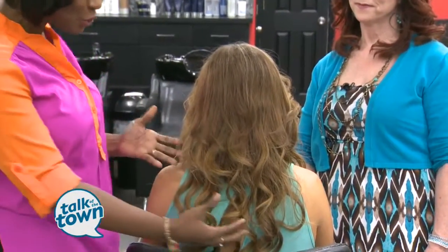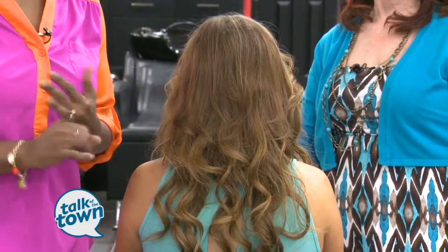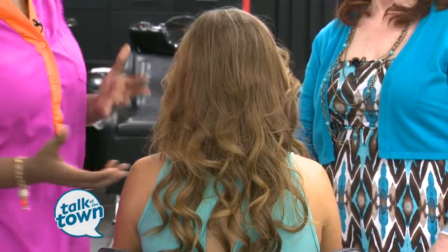Check out this gorgeous head of hair. But believe it or not, it is not all of hers. So many of us love the fact that with hair extensions, we can get the fullness and the length that we want. But it can be costly and time-consuming sometimes, but we're at Susan Randall's studio here in Bellevue.